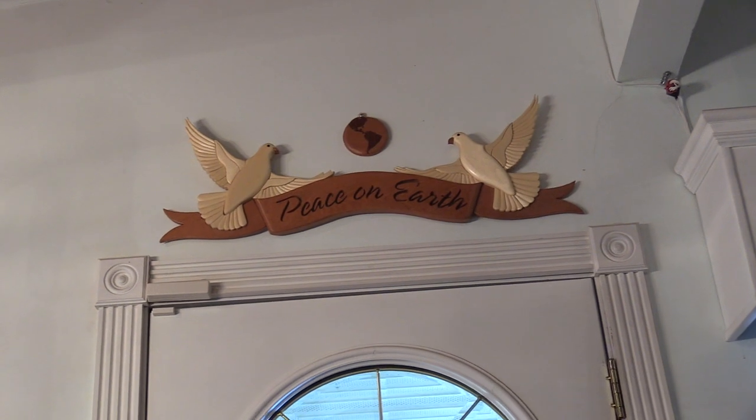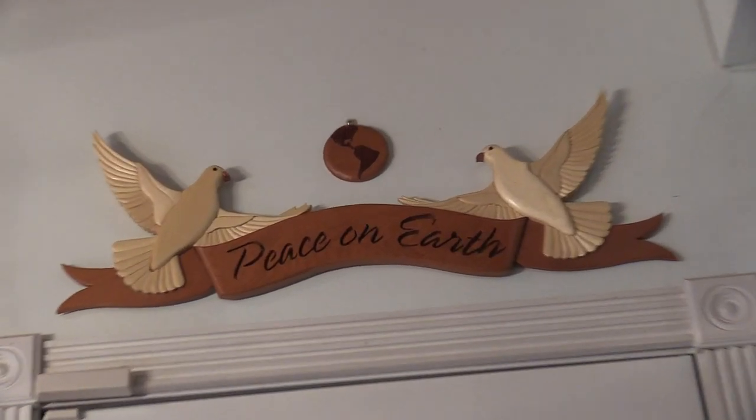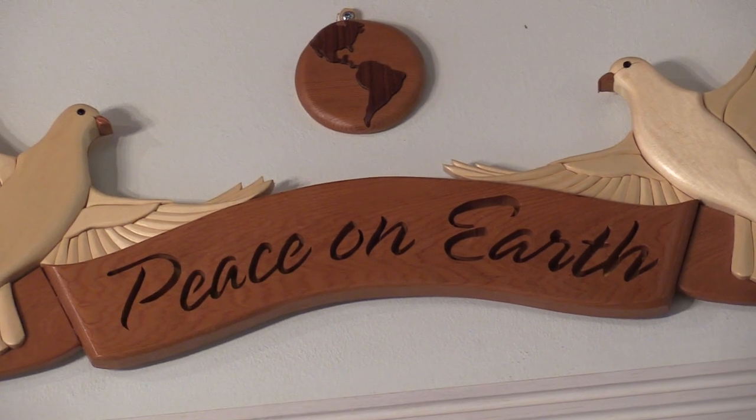Here's another intarsia example of two doves over a statement about peace on earth.